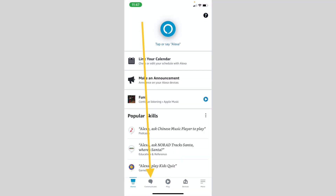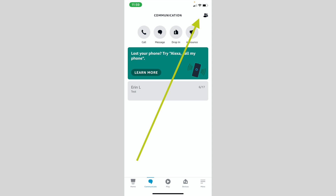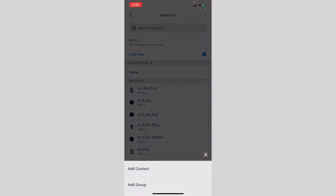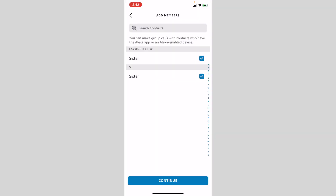To set up a call, start by creating your group. Go to the Communicate tab inside the Alexa app. Tap the icon in the upper right corner and choose Add New, then Add Groups. Select at least two Alexa contacts you want included in your group. Enter a name for your group, such as "college friends" or "family." Once created, the group will show up in the contacts page of each member. Then all you have to do is say, "Alexa, call my college friends" for your next happy hour or birthday celebration. Now you can talk to a group of friends or family all on one device with one simple command.